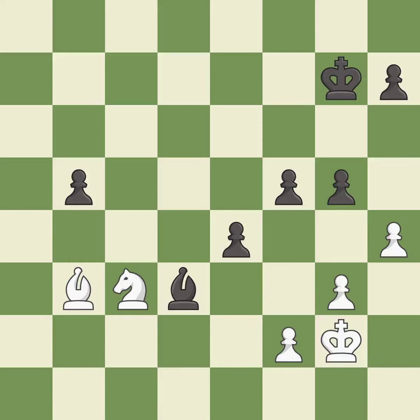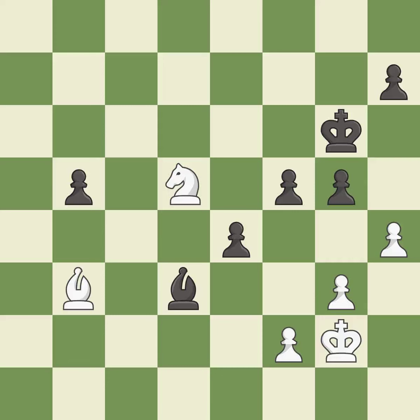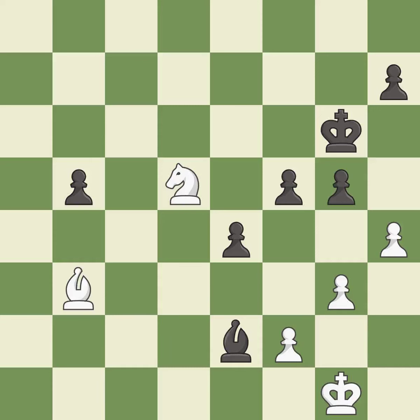A move ignores an opportunity to defend a pawn under attack — it is an inaccuracy. A fair move is played — good. A better way to defend the pawn is missed — it is an inaccuracy. Only one move worked there and this wasn't it — it is a mistake. The next is an inaccuracy. A fine move is played — good — and that's what would have been recommended — it is best.